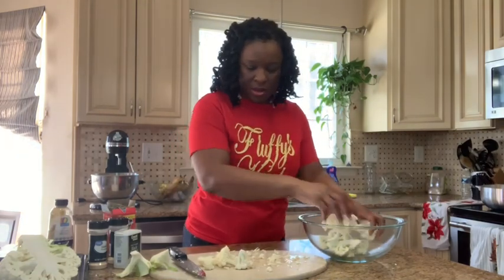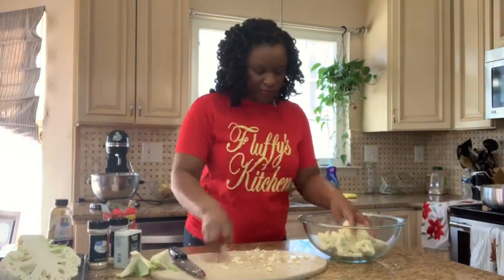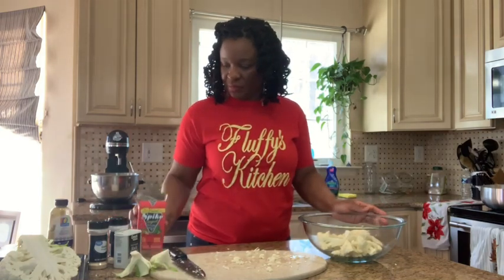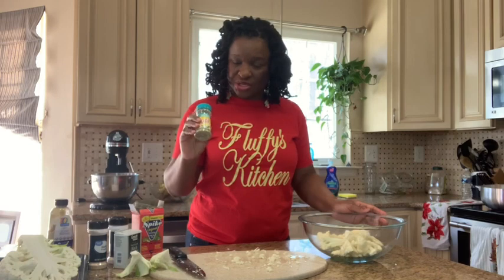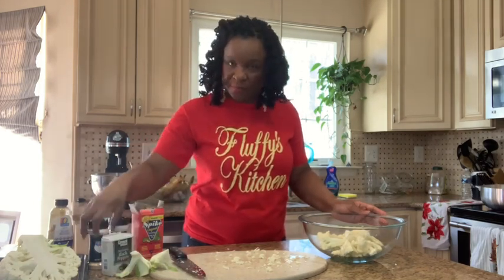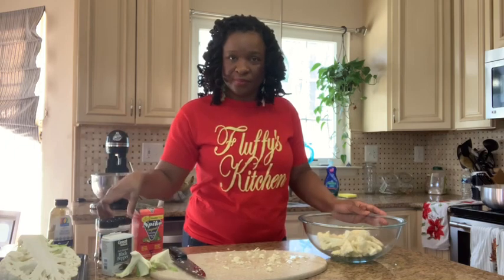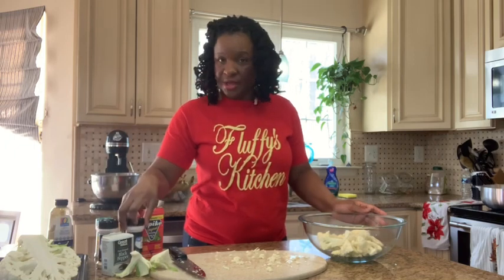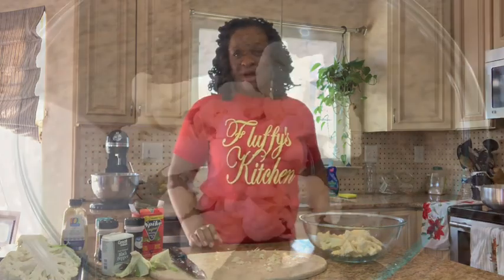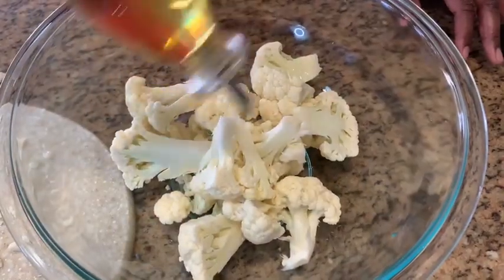We're transferring our cut pieces into a bowl and we're going to drizzle these with olive oil and season them. I'm using spike seasoning — I'll put that down in the description — Mrs. Dash garlic and herb, black pepper, garlic powder, onion powder, and a little bit of Dijon mustard. First, we're going to drizzle the cauliflower with olive oil.